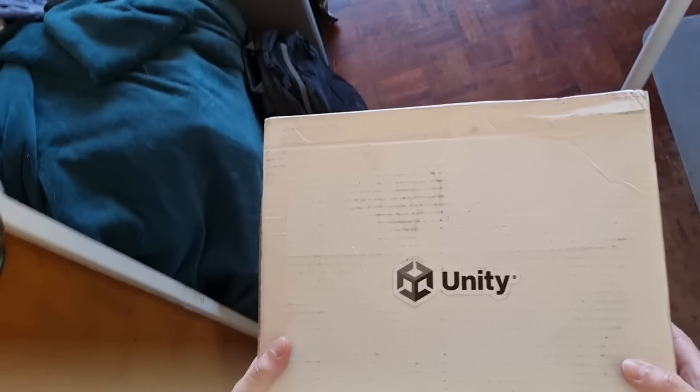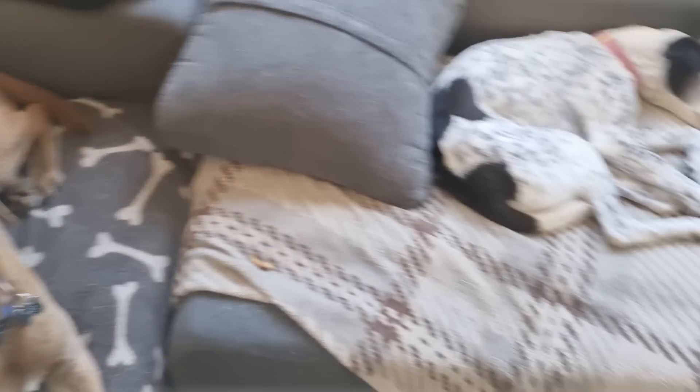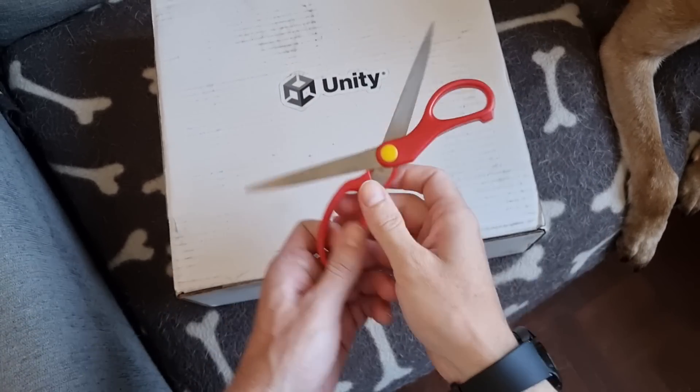Unity sent me this mysterious box, so let's open it and see what's inside. I'm here with my two helpers helping me out. So, let's open it up.